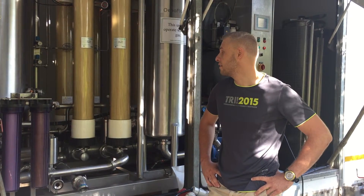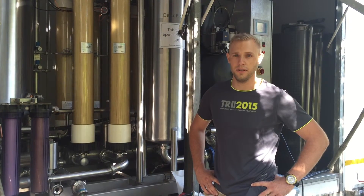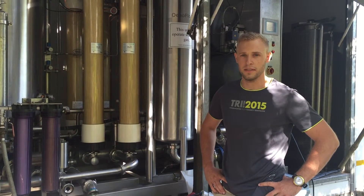We also have a crossflow filtration unit here. This is to filter our 2015 Chameleon No Added Sulphur Merlot and our Woolworths No Added Sulphur Merlot. The basic principle is it uses membranes instead of what we normally use — a bath filter or powder filter.